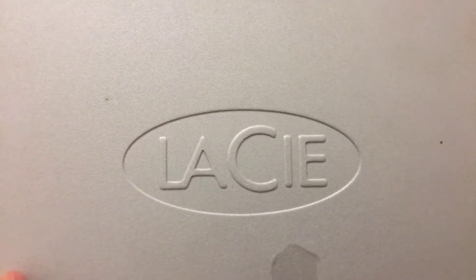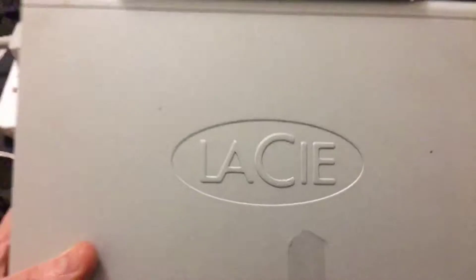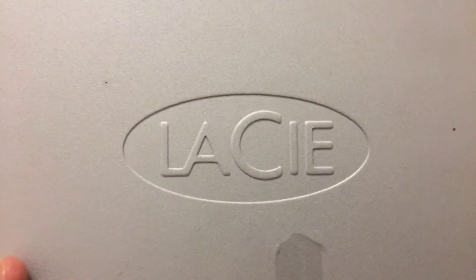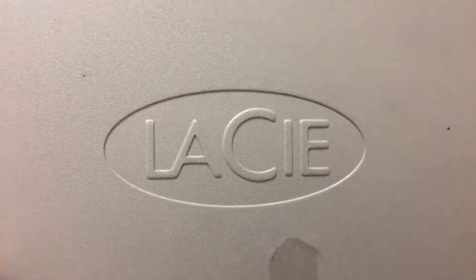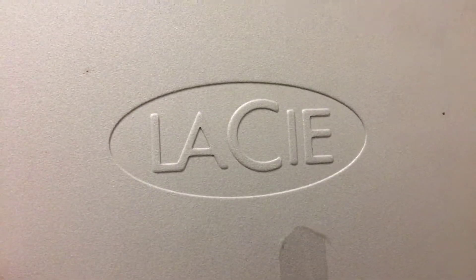Hello people. Maybe you recognize this logo — they're a big seller of hard drives, have been for about 20 years. They're a very dubious company in my opinion. This enclosure here was the casing for a LaCie — well, I think it was a big drive of some sort.